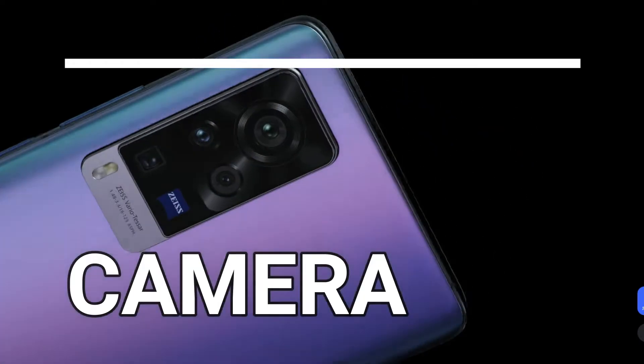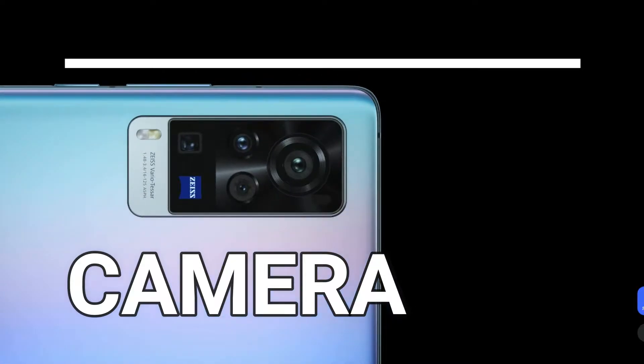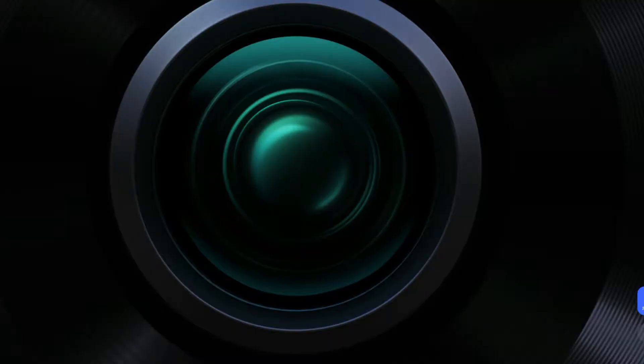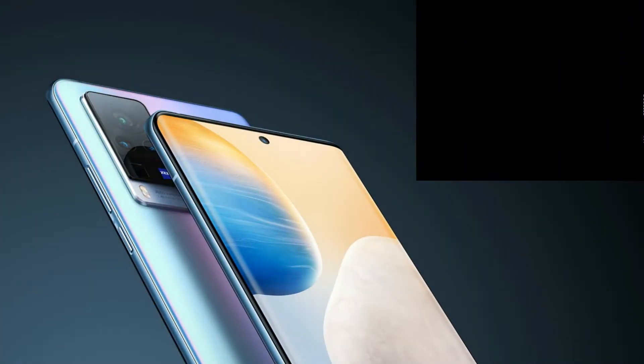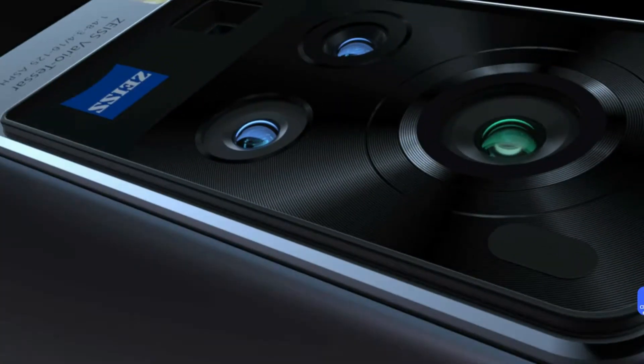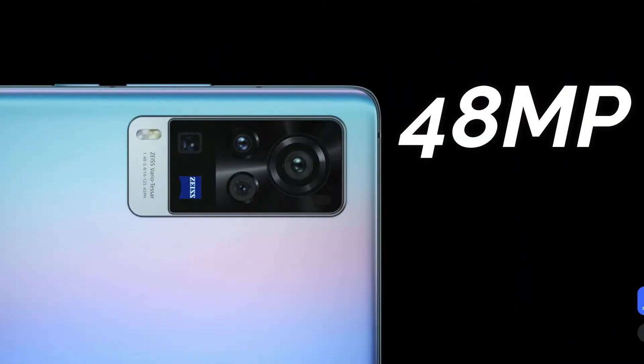Now let's look at the cameras. The camera is the main highlight of the Vivo X60 series, featuring a ZEISS camera collaboration. The selfie camera has an f/2.45 aperture. For the rear cameras, the X60 and X60 Pro share a similar camera configuration. The main camera is a 48-megapixel Sony IMX598 sensor with OIS and Gimbal Stabilization 2.0 support.